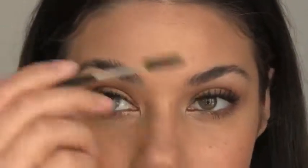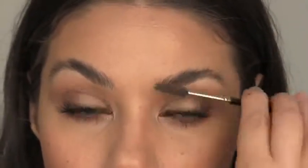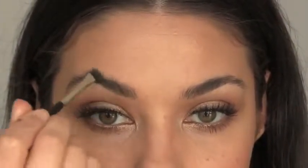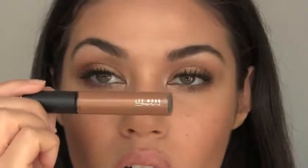Moving on to the eyebrows, I'm using Mint Brush 36 Double Ended Brow Brush just to brush up the hairs and then fill them in lightly with a bit of eyeshadow, just in the areas that I need it. To go with the bronzy theme, I'm setting my brows with the Boy Brow Gel from MAC, which I think will lighten the overall look.